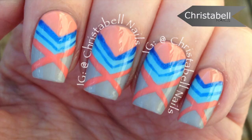Allow your design to dry and apply top coat to finish everything off. Stay tuned for some details on how you can enter this giveaway with Bonita Cosmetics.